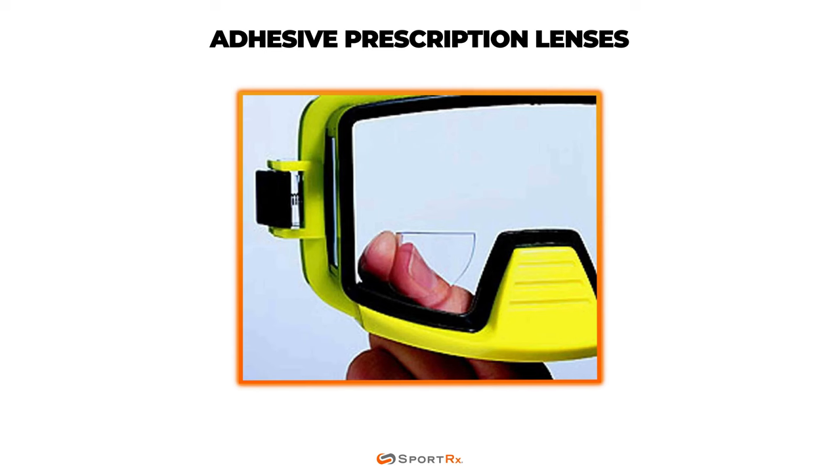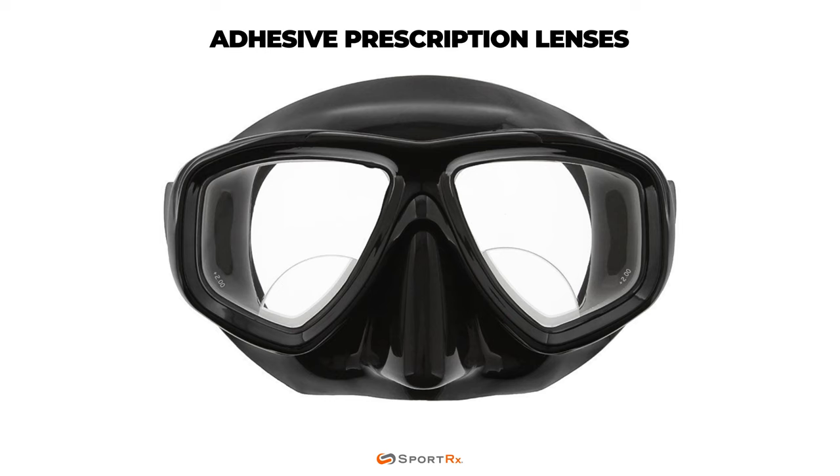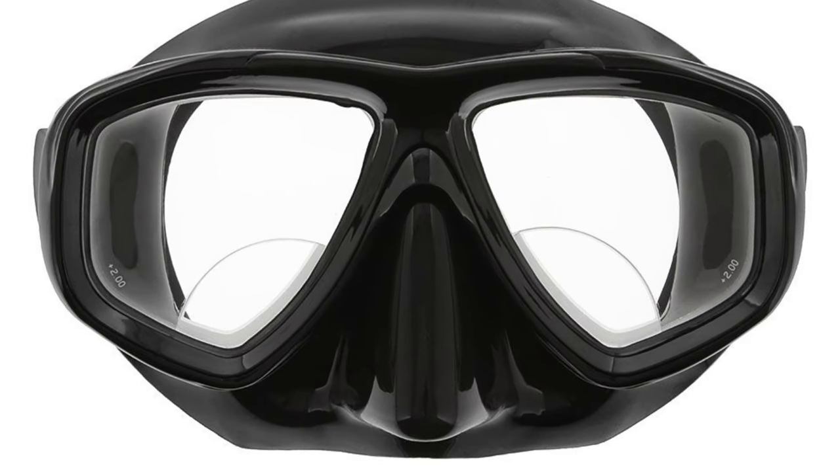The first type is a stick-on magnifying lens. It's an off-the-shelf option, no doctor's prescription needed. It acts like a bifocal so you can get a better read on gauges and watches. It's available in both removable and permanent options, and almost acts like a sticker that you adhere to the bottom portion of the inside of the goggle lens. This is also the least expensive option. The downside here is that it's limited in the availability of powers, and it's not really customizable to your individual prescription needs.